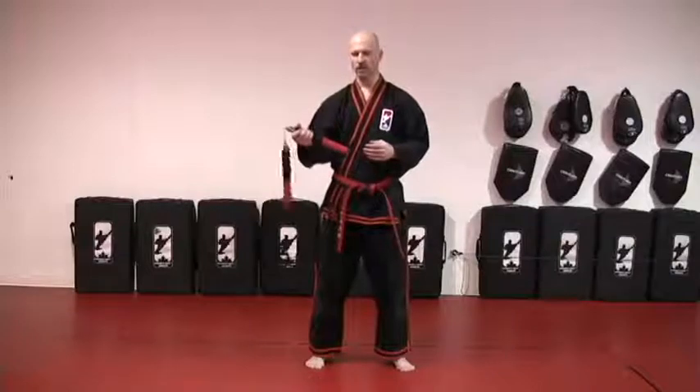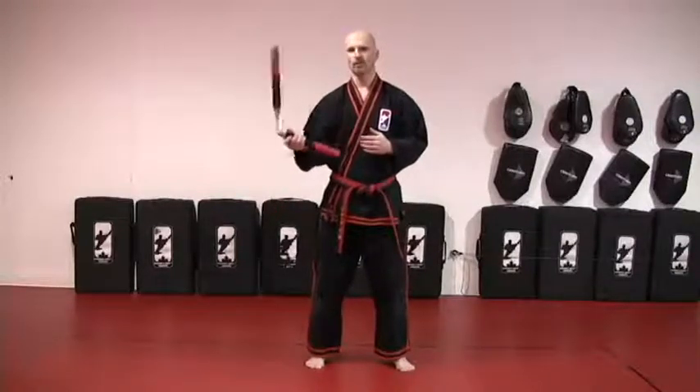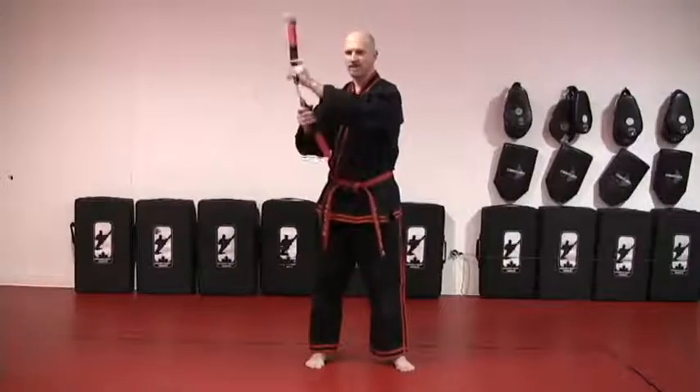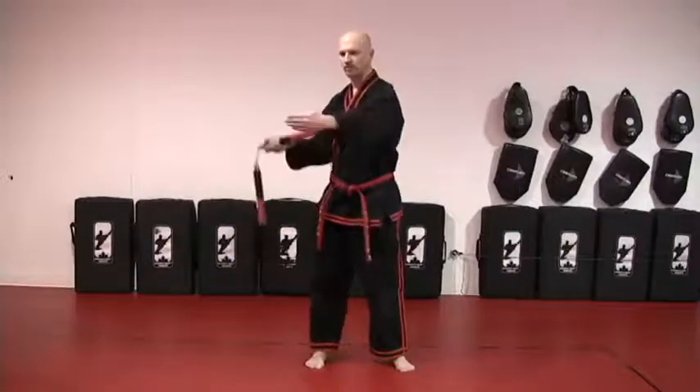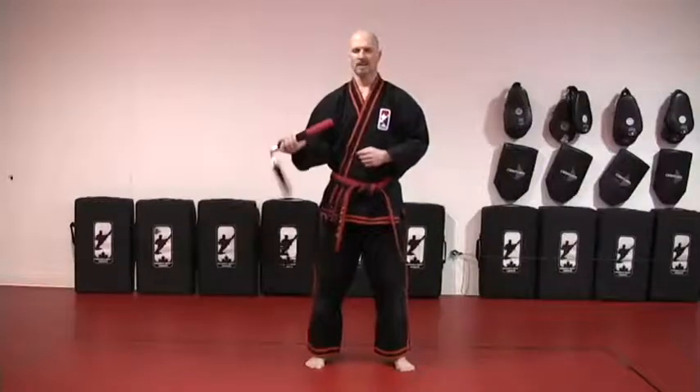The forward spin is very basic. Holding under your Nunchaku, at the side, you're just going to rotate the Nunchaku forward. A forward spin is because the end of the Nunchaku is coming down in front of you, and there's a target and I'm hitting down on it. Forward spin on the same side.